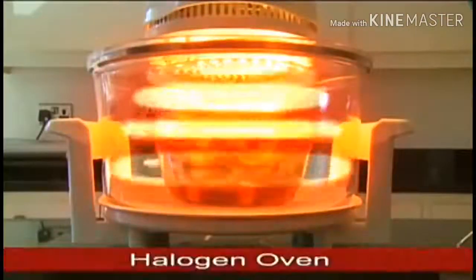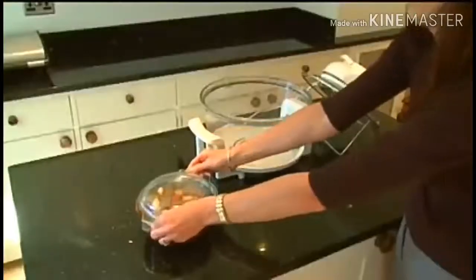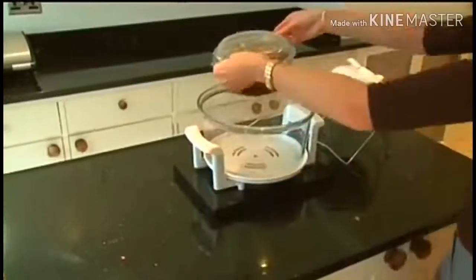What's the secret? Halogen technology — this is the revolutionary halogen oven. Before you know it, you're ready to cook.